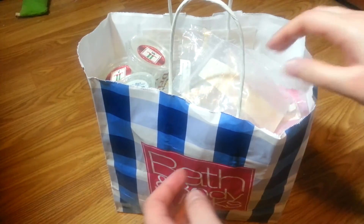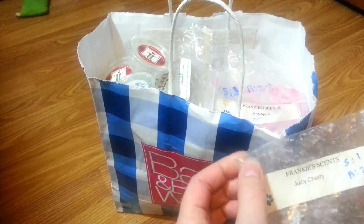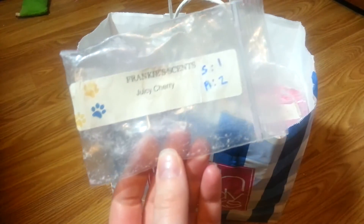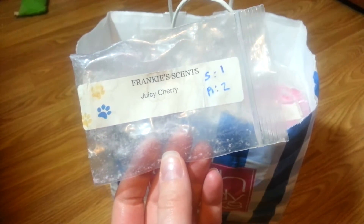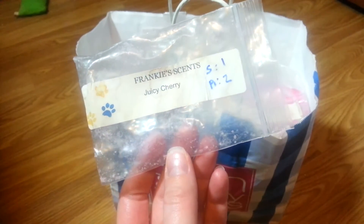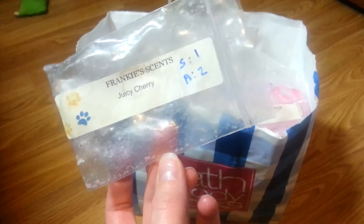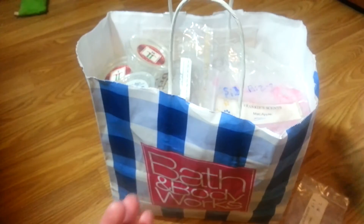I'm just going to pull stuff out and let you know my quick opinions. So this is from Frankie Scents in Juicy Cherry. I'm not a big cherry fan, so I didn't really like this and it obviously was not strong at all. Not a fan.